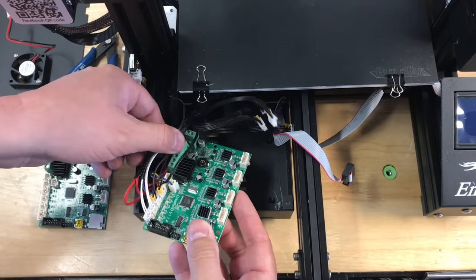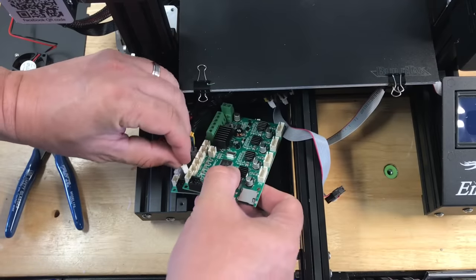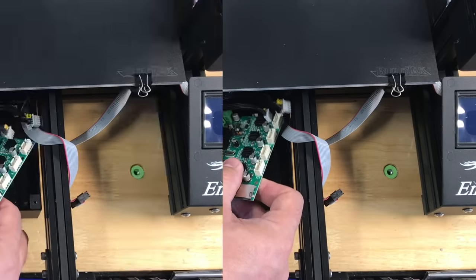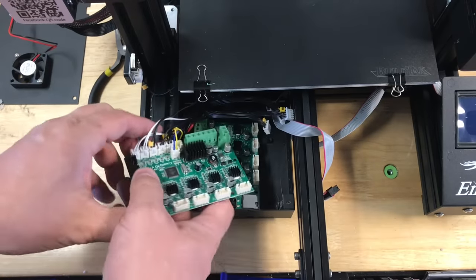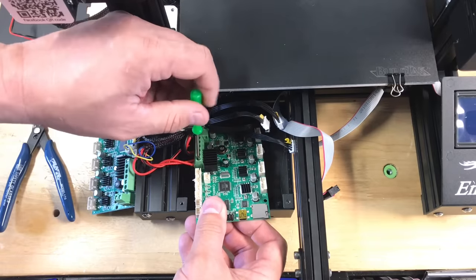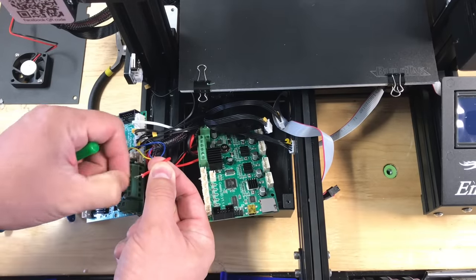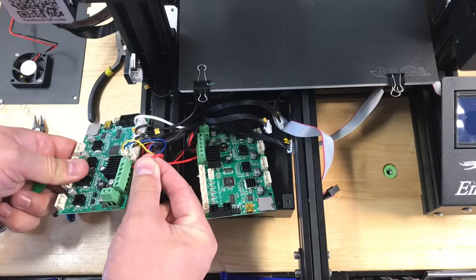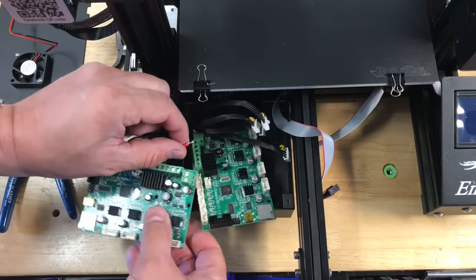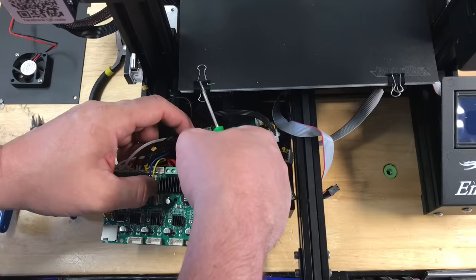I get the new board on top of the old one and move connector by connector so I don't mess anything up — only moving one connector at a time and making sure it's going in the proper position. Once all the connectors are in place I swing the board to the side and bring the other one out to get access to the bare wires. These require me to unscrew the terminal block, so again I do one wire at a time, making sure the wires are not frayed or sticking out in any way that could cause a short, then slide it into its proper slot and tighten up.